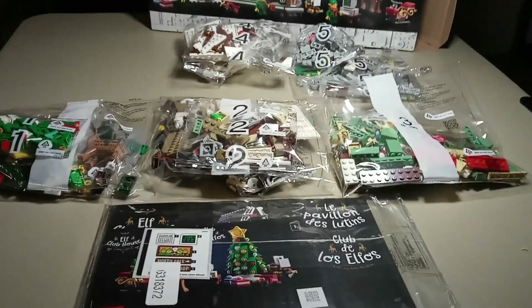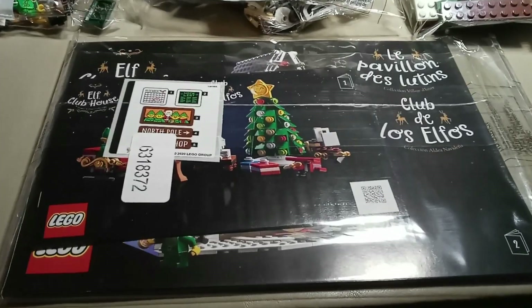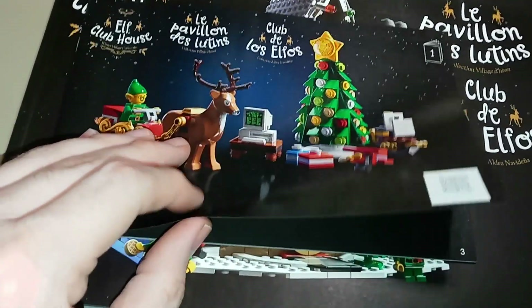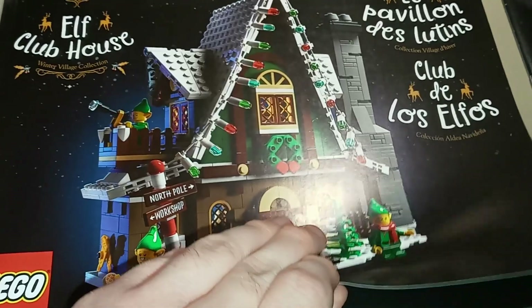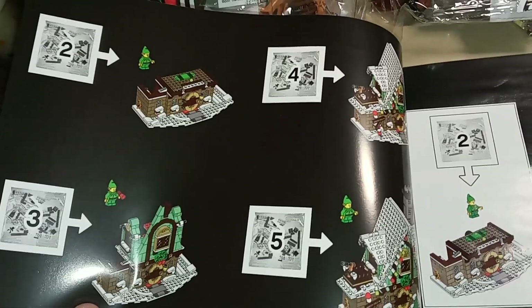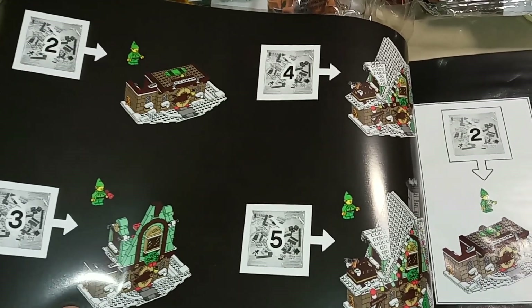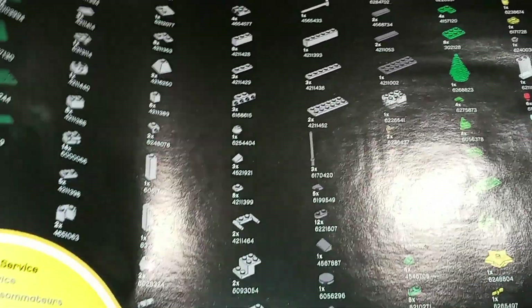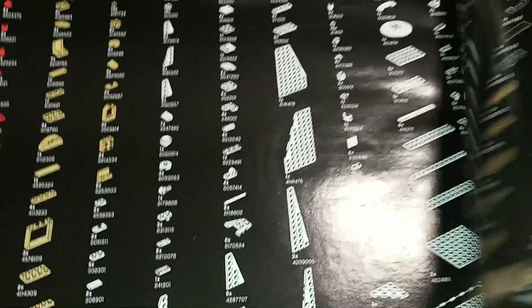Inside we've got five sets of numbered bags as well as the instruction manual with some stickers. There are actually two instruction manuals — one for just the first bag, covering some of the smaller builds for the set, and then the second bigger instruction manual will actually build the clubhouse. You can see the different steps that each bag will build. The back of the manual has some LEGO advertising, and we've got our usual parts list at the back showing all the individual pieces in the set and how many times each is present.